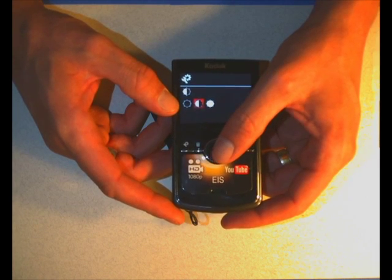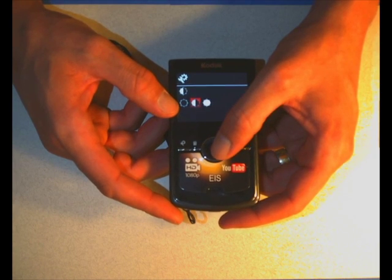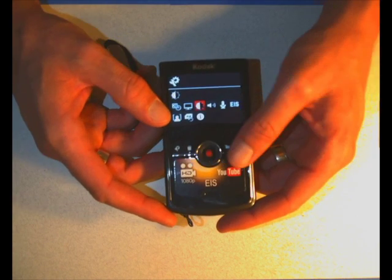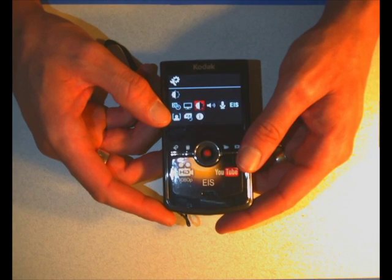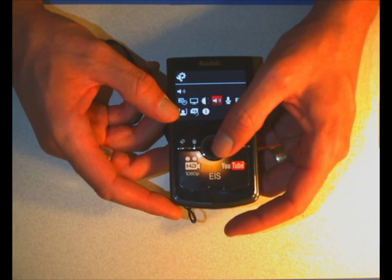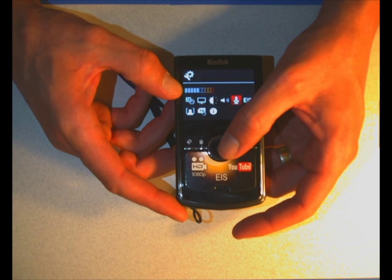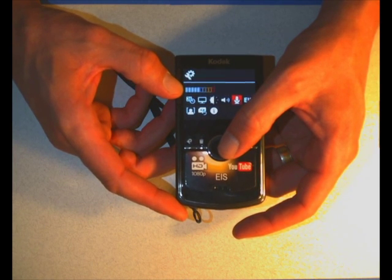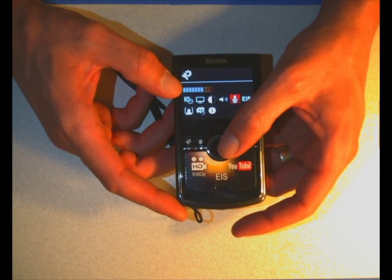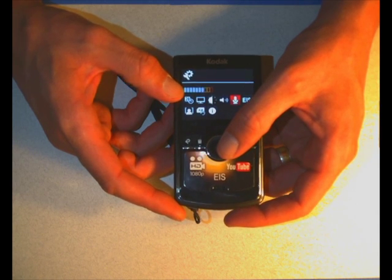It has an exposure setting: dark, bright, and auto-regular. You're going to want to leave it on auto-regular. I'm showing you that simply in case something is going horribly wrong with your video - check that setting. It has audio: loud, quiet, microphone - it actually has a little meter. You can actually record and see if the meter is doing well. If it's getting red, it's bad, so you want to make sure the audio is right. This also can control an external microphone if you plug one in.